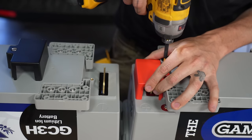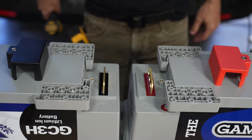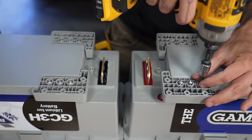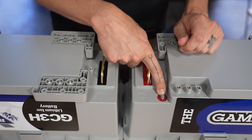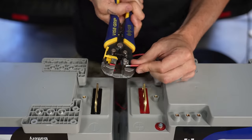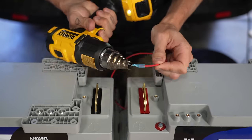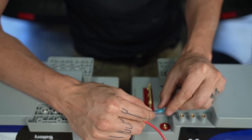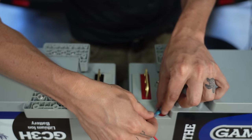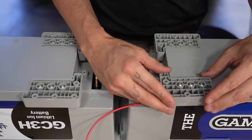These batteries are internally heated to continue functioning in extreme cold, but we still have to wire them up externally. To do that, we need to access the heater screw terminal, which is under the mounting foot. Once we have access, we need to make the heater wire. I crimped a ring terminal onto our small gauge wire, secured the ring terminal to the heater screw, and then replaced the battery mounting foot.